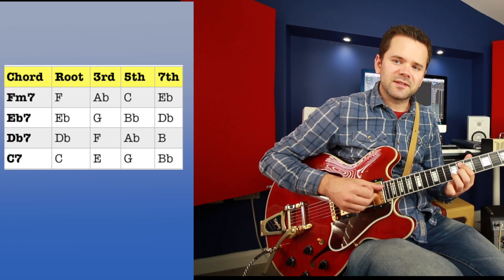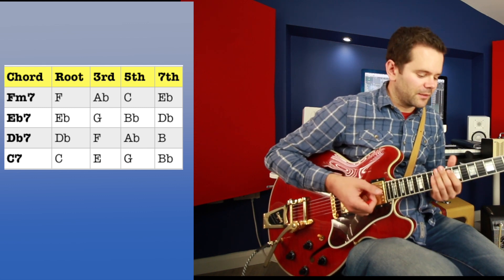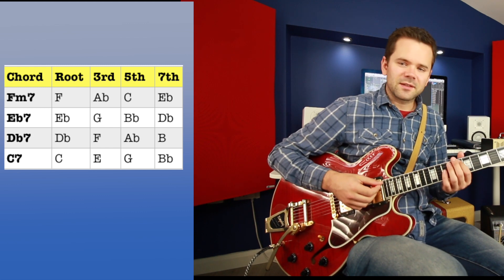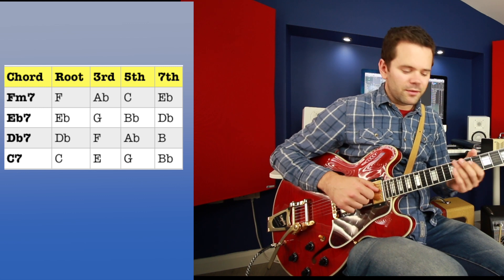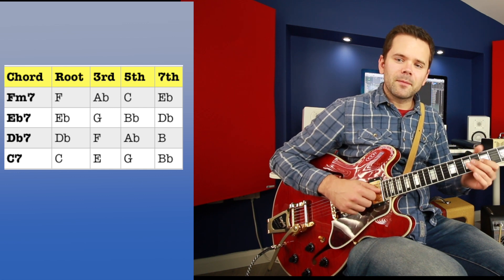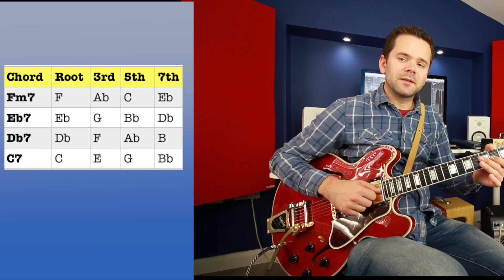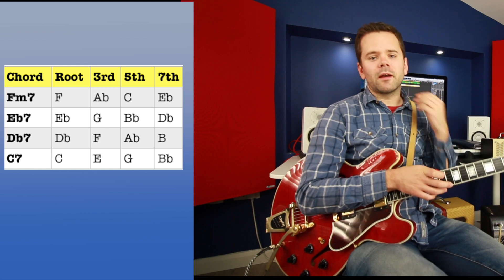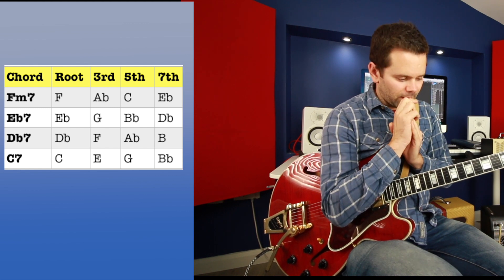There's something really cool in that A section — F minor, E flat 7, D flat, C7 — those chords descend. If you look at the table and go down each column, you'll see the notes are just going down. The first column goes F, E flat, D flat, C — that's the root going down. The thirds go A flat, G, F, E. The fifths go C, B flat, A flat, G. The sevenths go E flat, D flat, B, B flat. There's this cool descending line — these are what we call guide tones, the notes which link between the chords.